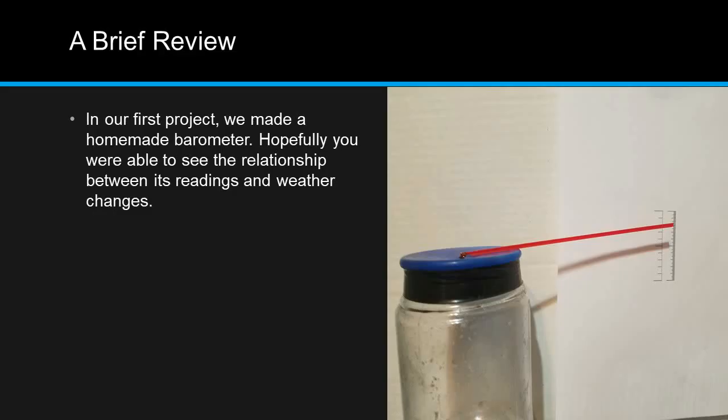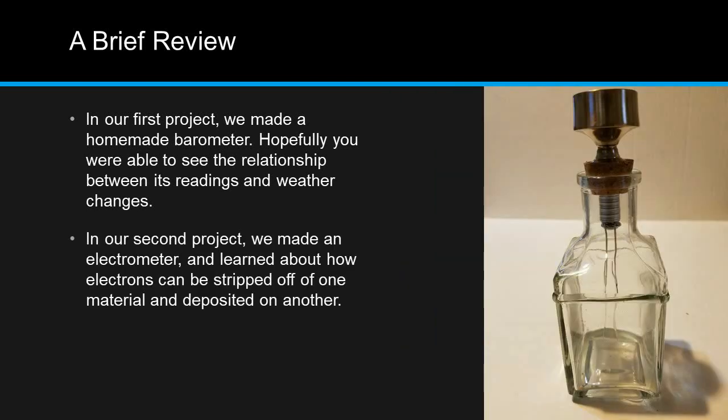In our first project, we made a homemade barometer. Hopefully you were able to see the relationship between its readings and weather changes. In our second project, we made an electrometer, and learned about how electrons can be stripped off of one material and deposited on another.